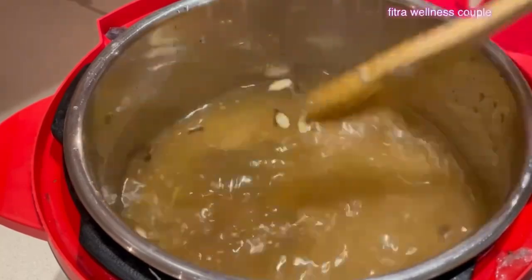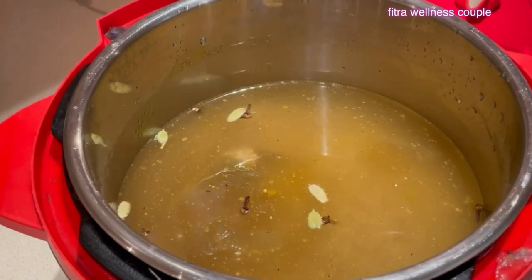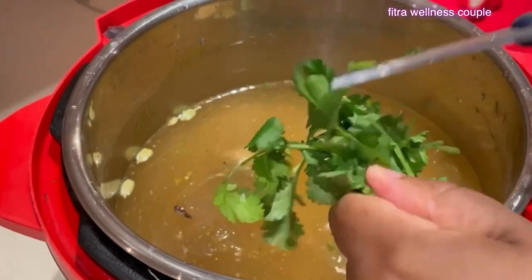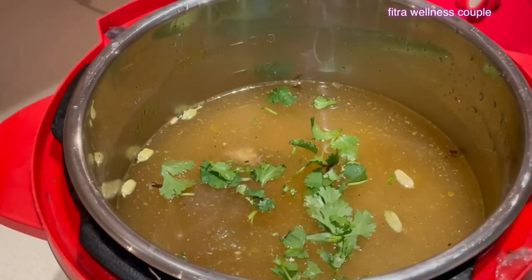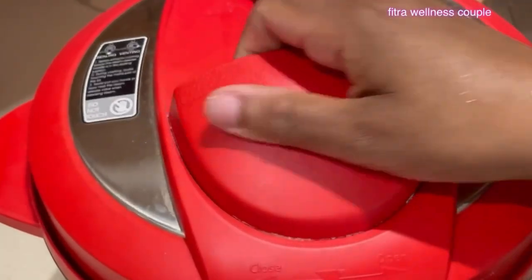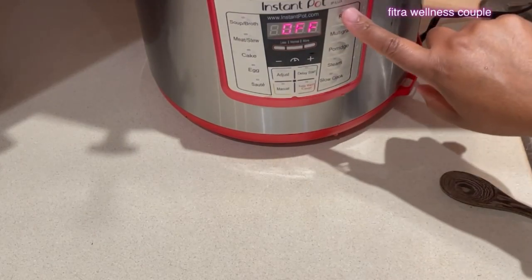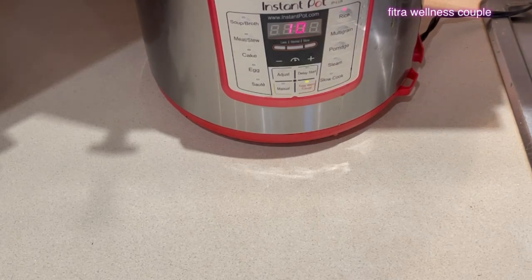Mix that together and that's really it for the rice, except I have some cilantro — I like to add some, just giving it a little haircut. Let's close this. All you have to do is push to the back and the rice is set. Inshallah it'll cook and be delicious. Thank you, instant pot!